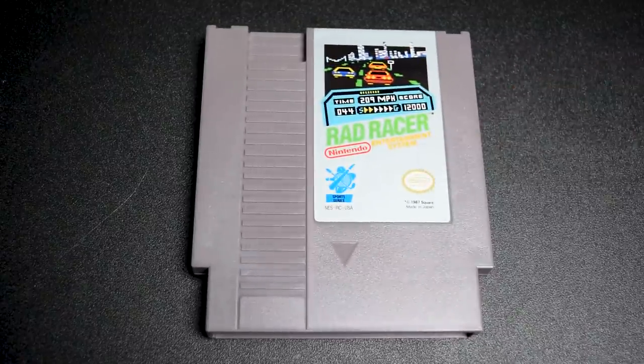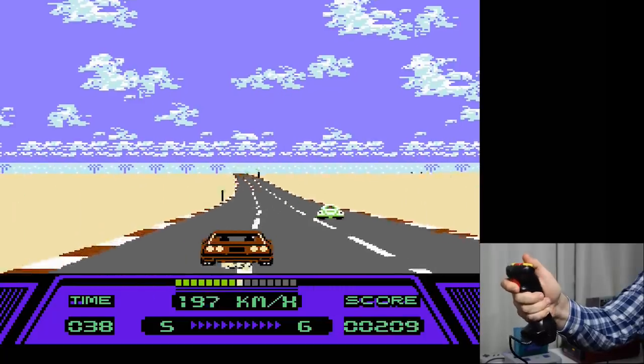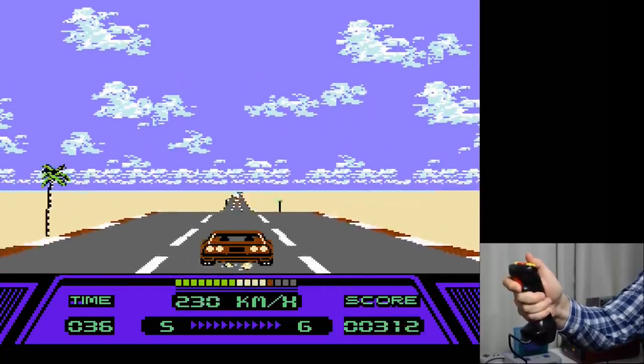How about we end on a high note? Let's pop in Rad Racer and see how it does. Well, yeah — the Hot Stick works great with it.